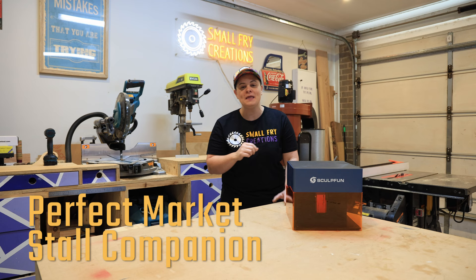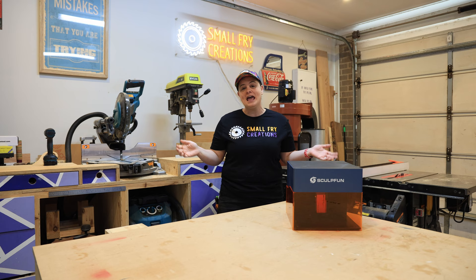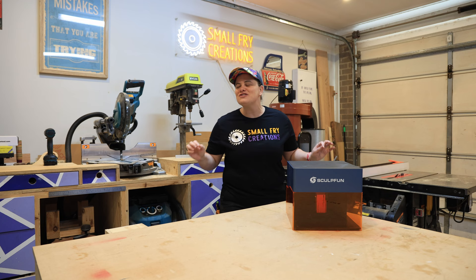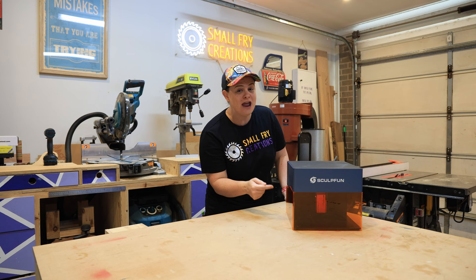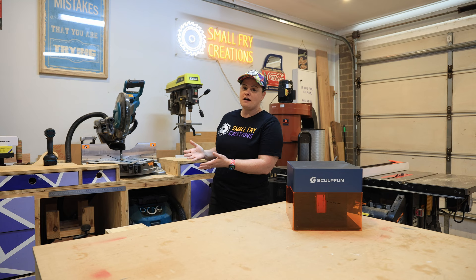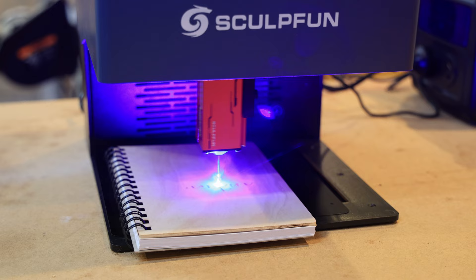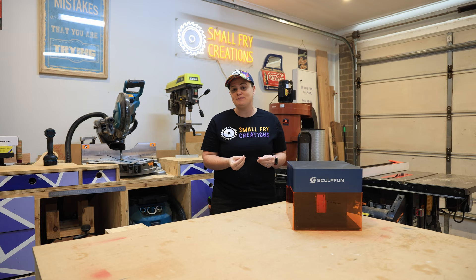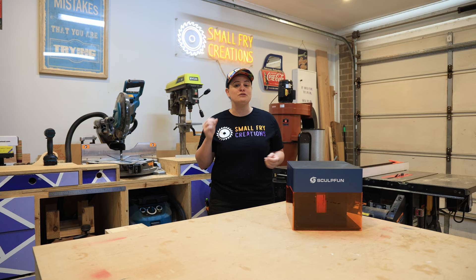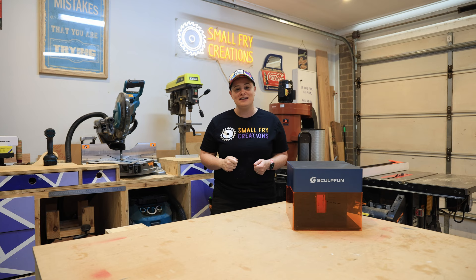It's portable and compact, and the fact that it can run off a portable power station and just your mobile phone is a game changer. As market stall holders we face a couple of challenges. One is how do you get a customer to stop at your stall? This is a customer stopper — there's no way a customer is going to walk past, see this laser in action, and not stop to see what it's doing and what you've got for sale. It also allows you to create on the fly. You could have notebooks with a couple of designs, or coasters half designed that just need personalizing, and the customer can watch their design come to life. So if you're selling face-to-face or at a market, I think you could pick up an iCube and make your money back in the first market.